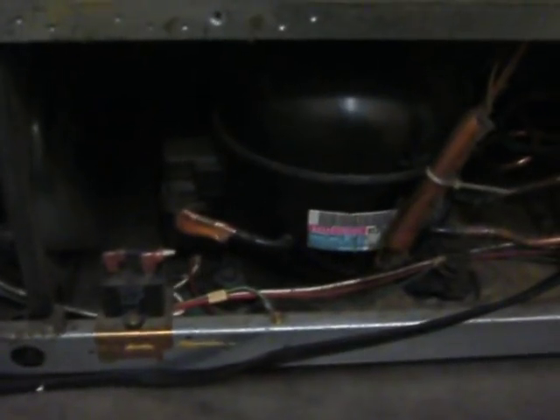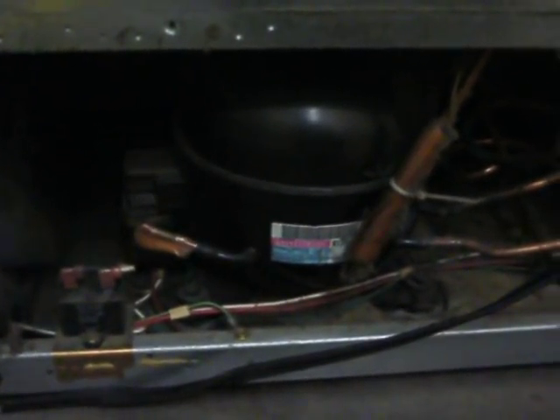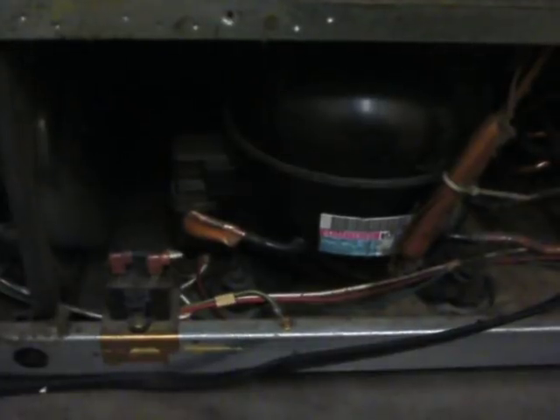That is not a good sound. I don't know how long the people who have this refrigerator are living with that sound. But there it is.